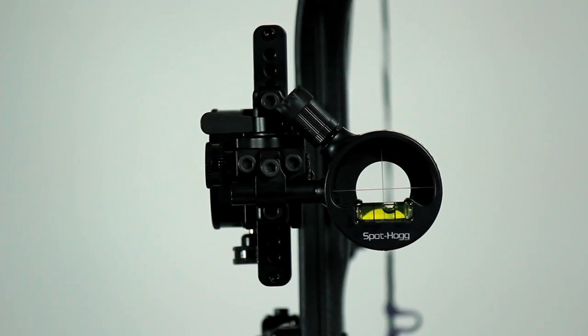I'm Chris at Spot Hog Archery Products. In this video I'm going to explain how to adjust your second axis on the Hog Mob series sights. Once you've mounted your sight to the bow and adjusted the coarse horizontal and the coarse vertical, it's time to set the second axis.